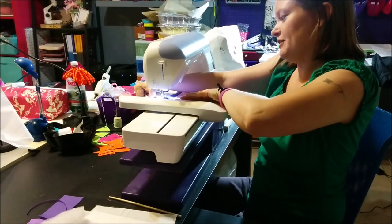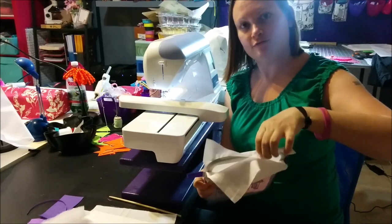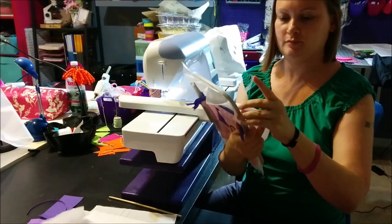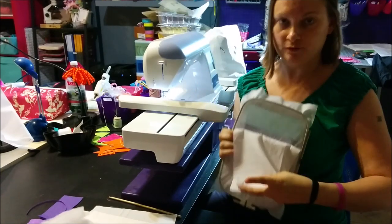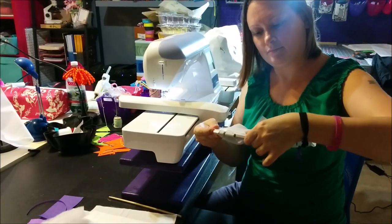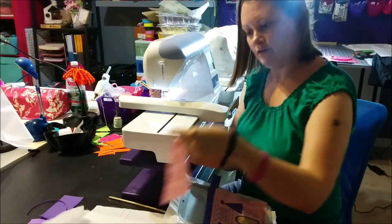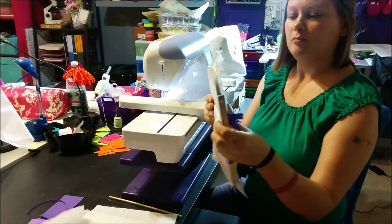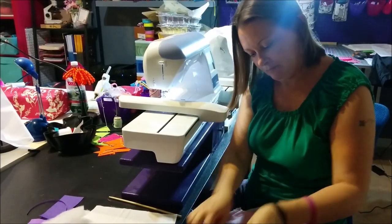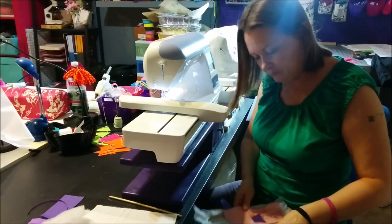The next step is to turn it over and fold down this lining fabric, since we are all done with the stitches on the bottom portion. Just fold it down, pull it tight, and secure it with some tape. Then we are going to take our piece of fabric for the front and tape it down so that the top edge is even with the top edge of the zipper.